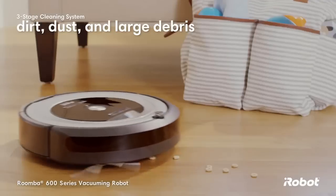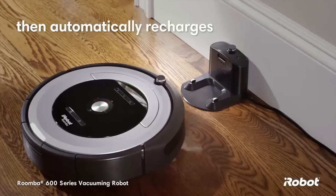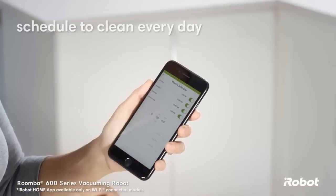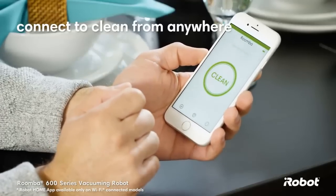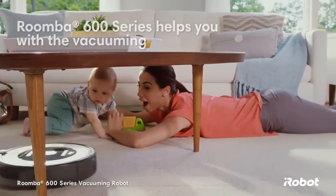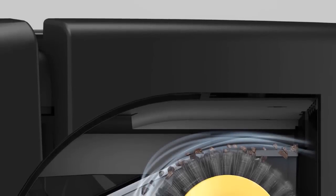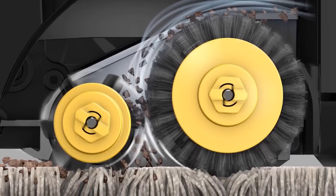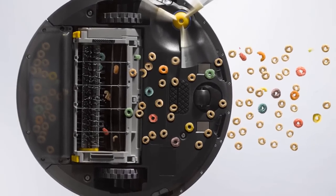Setting up the iRobot Roomba 690 is as easy as it comes — unbox it, charge it, and let it clean. Everything already comes pieced together, so you don't have to worry about building it once it arrives. Simply click Clean or set up a scheduled time for the unit to make its rounds, either on your smartphone through a Wi-Fi-connected app or by clicking Clean on the Roomba itself. Both options are self-explanatory and easy to complete.